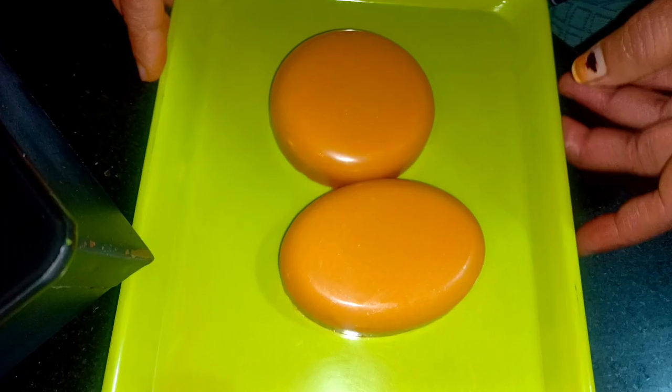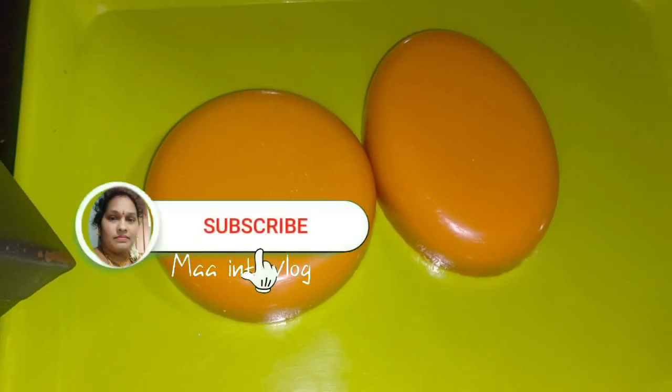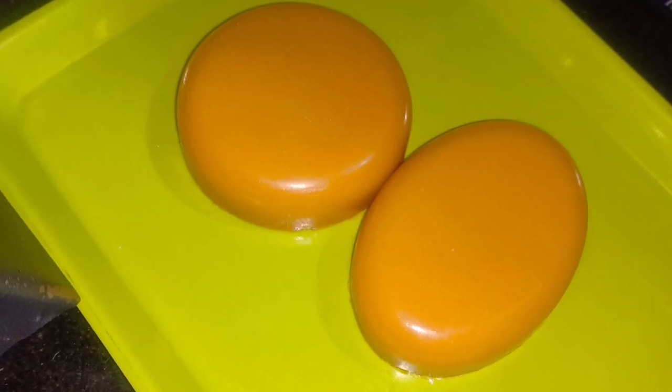If you like this video, please share, comment, and subscribe to my channel. Please like and support me. Bye!